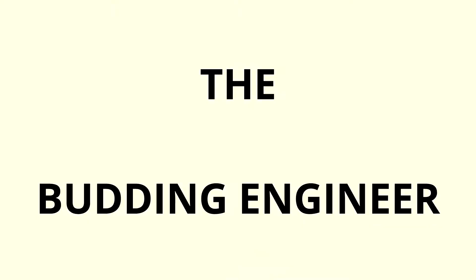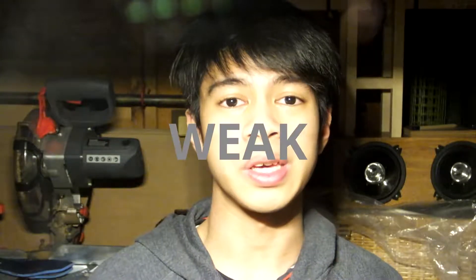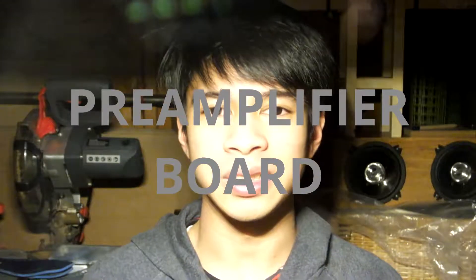Let's talk about pre-amplifying a mic. Say you want to listen to yourself through one of these — a mic. Unfortunately, you can't just plug the end of this thing into your earphones because the signals that it produces are too weak. So what you need is a separate pre-amplifier board that turns this weak microphone signal into a more audible one.